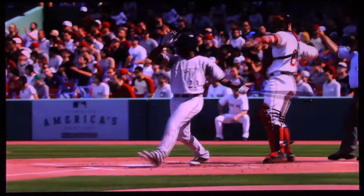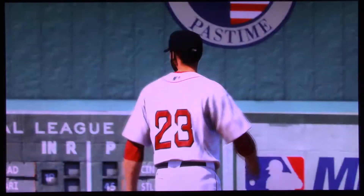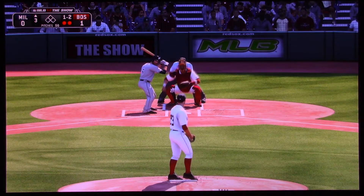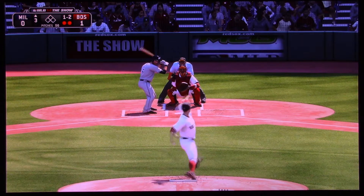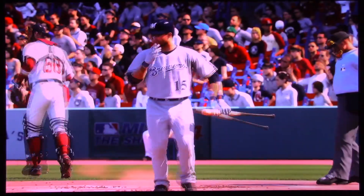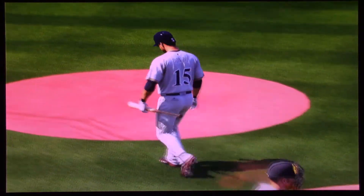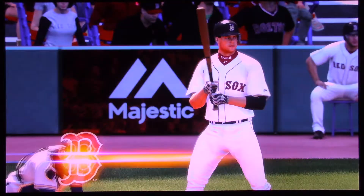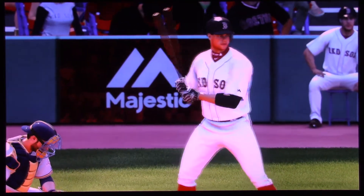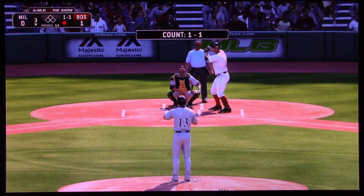Swing and a miss as he starts the third the same way he ended the second with a punch out on the way. Right now he is just carving them up, dare I say it. Here comes the 1-2 — and he's got himself another one as he picks up strikeout number 9. And the side is retired. No hitter likes to have a bat taken out of his hands.